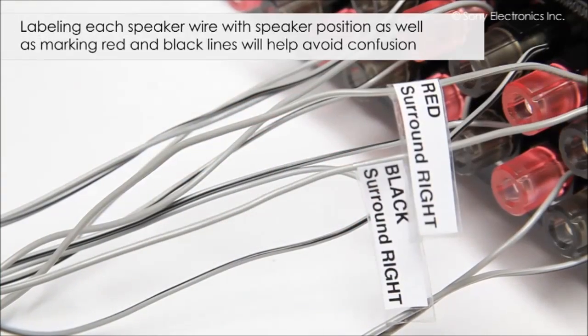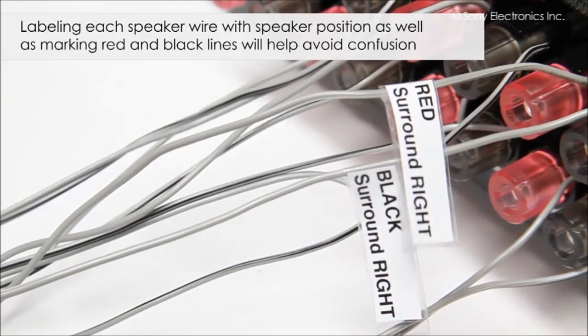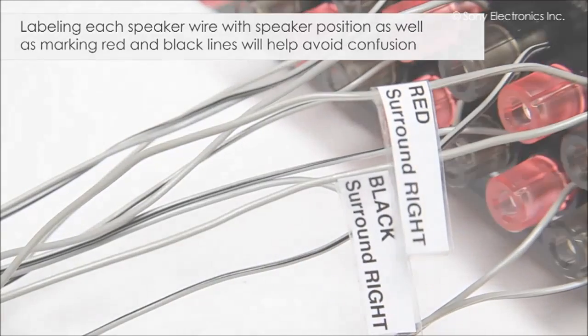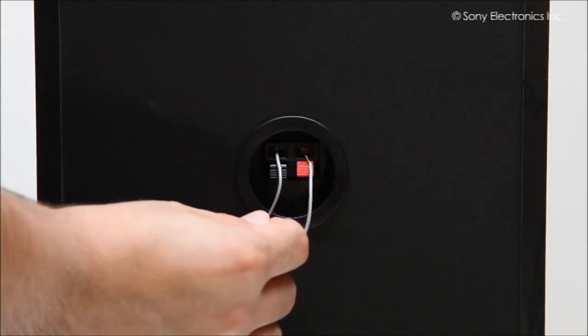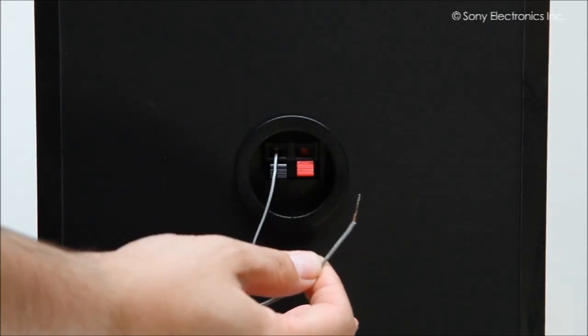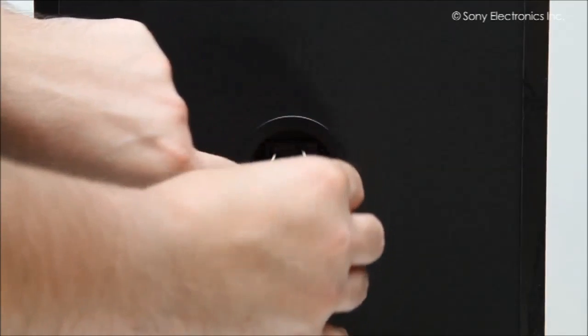If you are unsure which line is which, you can mark with a piece of tape on the unexposed part of the wire and label it with the speaker position and whether it is a red or black line. Once you are sure your speakers are connected to the proper slots, gently pull on them to make sure the connections are snug. If they're not, reconnect them and try again.